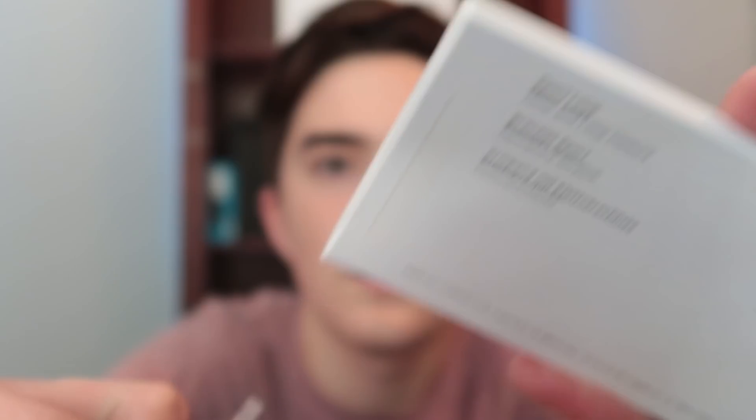This is the Sport Loop. They unveiled this at their September event, where they unveiled a lot more stuff. This was not the highlight of the event, but whenever I saw it I thought this is going to be great, because the Sport band is the only band that I really like, so I'm excited to try this out.